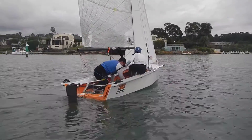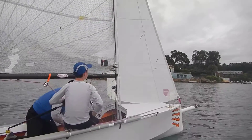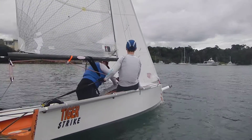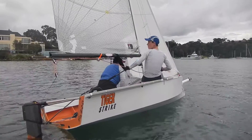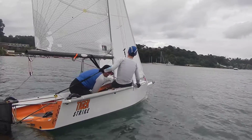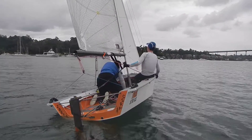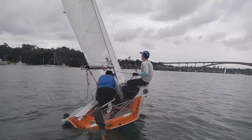Point up a bit, Nathan. Start to flatten out a bit. So, Connor, go to Nathan's side a bit more.